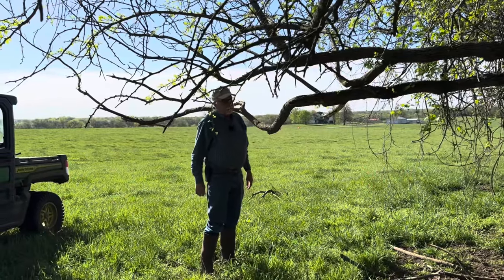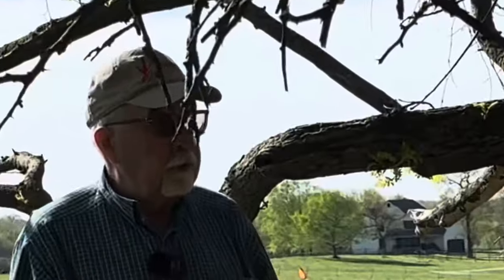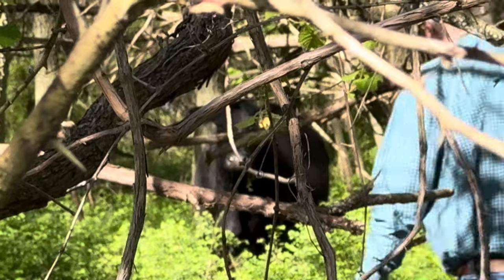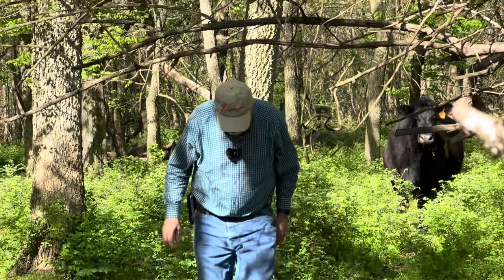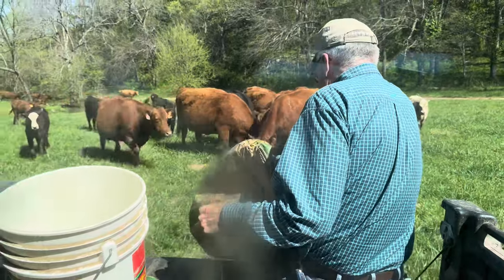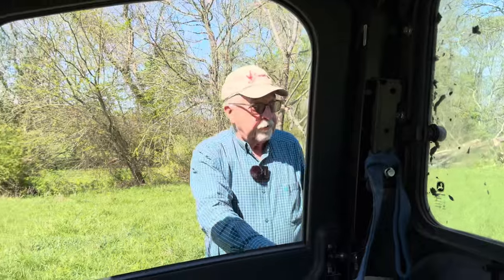That same black cow that was off by herself the other day is off by herself again. So I want to step up in the woods there and see if she's either had a calf or trying to. No baby yet, but she's got an udder big enough to feed four calves if she ever does calf. Come on, scow! Okay, let's go close the gates.